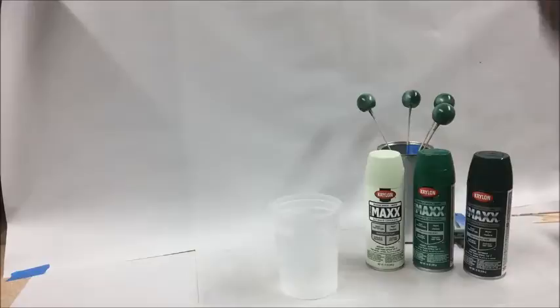Hello, everybody. This is Michael Tyler from Carve Buddy, and today I just want to show you how to marbleize a box that will end up looking like jade.